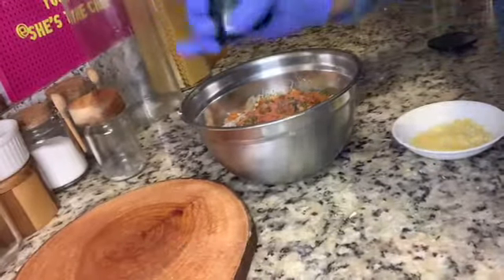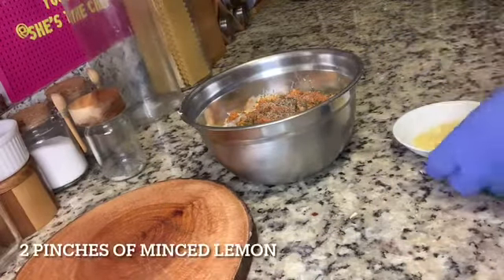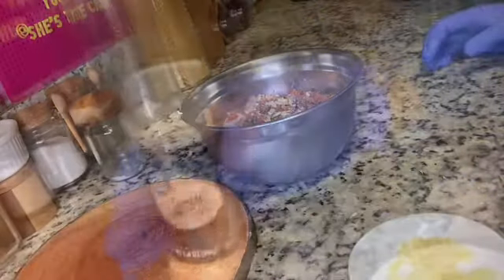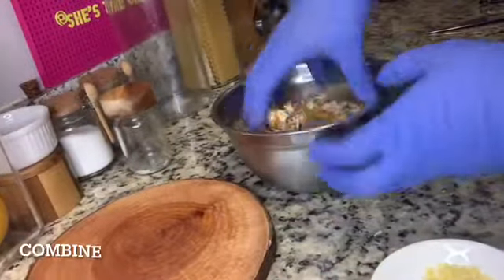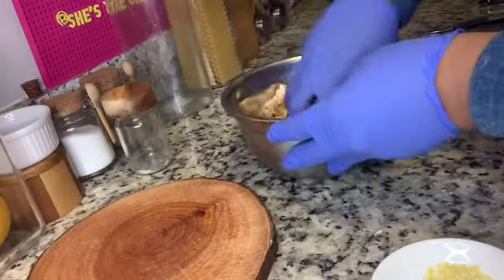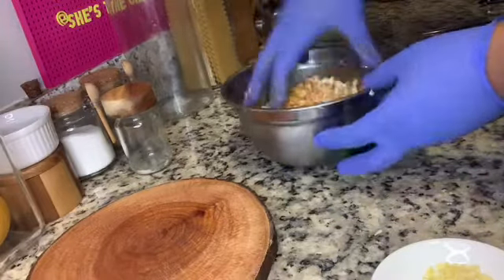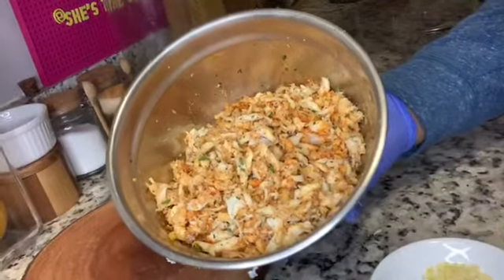Now we're going to continue seasoning the crab meat. Add one teaspoon of freshly cracked black pepper, then two pinches of that minced lemon. If you have more crab meat — two cans or two containers — add two more pinches per container. Then add one tablespoon of garlic powder and combine all of these dry ingredients together. Take your time, making sure you're not squeezing the crab, and keep looking for any shells.